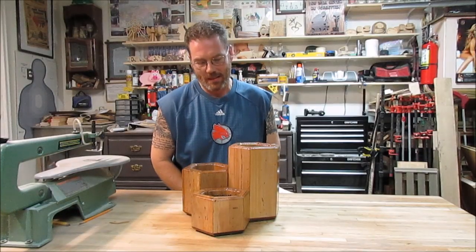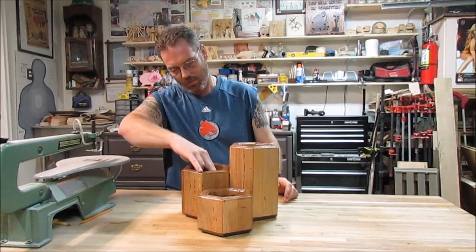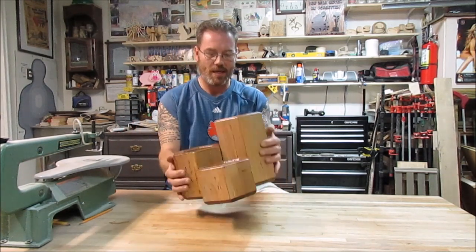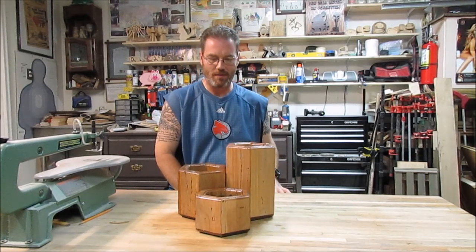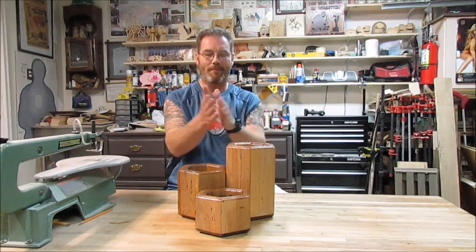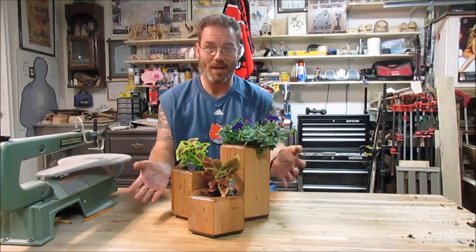That was pretty fun. To make it all into one piece, I basically took two screws into the lower end and then two in the front and got it all into one piece. It turned out fairly nice — I like the way it turned out as a little planter. But oh, I almost forgot — what would a planter be without the plants?